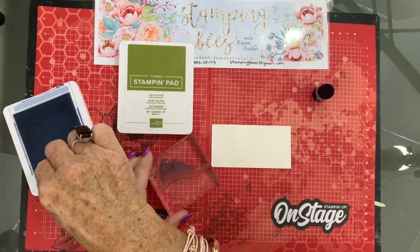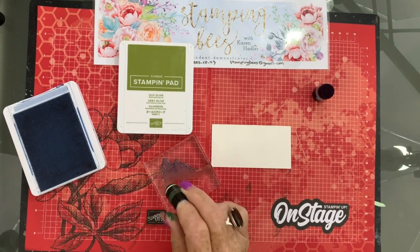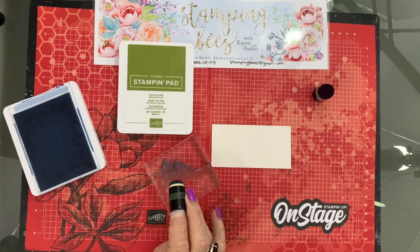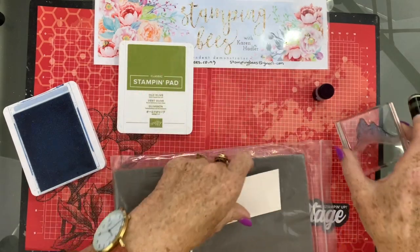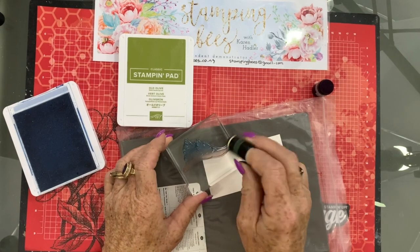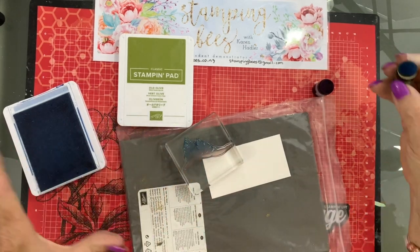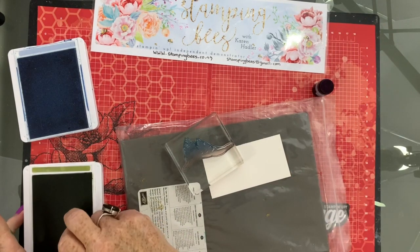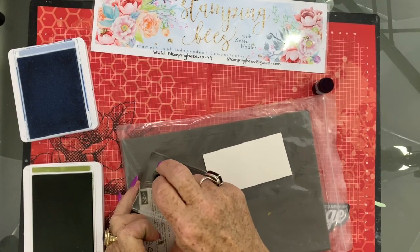I'm just going to dauber it up. When you're daubing up your stamp, you can't see the ink — it looks as if I've not put anything on there at all, so don't get misled by that. Then the next color is the green. It doesn't matter if the two overlap — you actually want them to blend together a bit. I'm just going to pop that on.